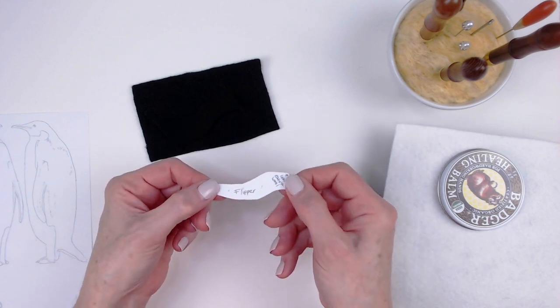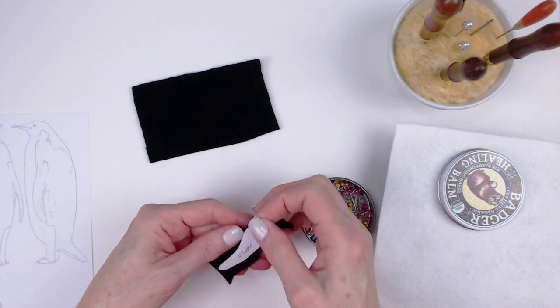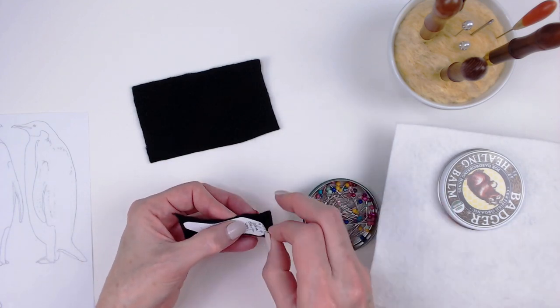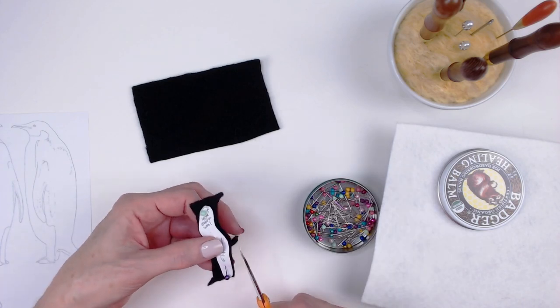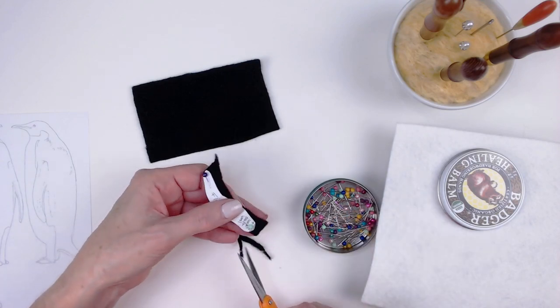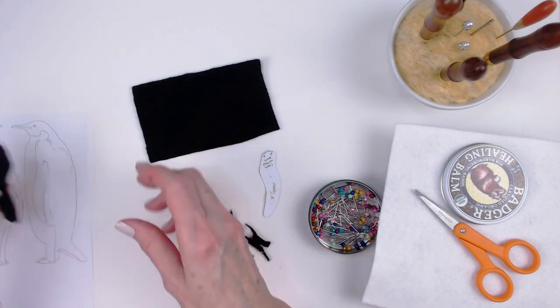For the penguin's flippers I drew a quick pattern on a piece of cardstock and cut that out. I decided to try using some merino pre-felt that I had on hand. I cut one layer of the pre-felt but it was too thin, so in the end I used two layers for each flipper. I felted those together and then added them to the penguin's body.